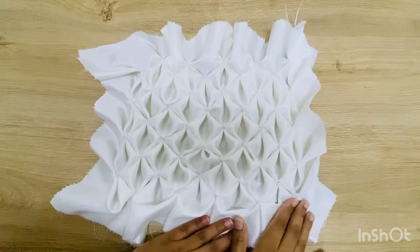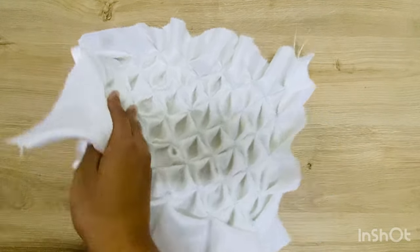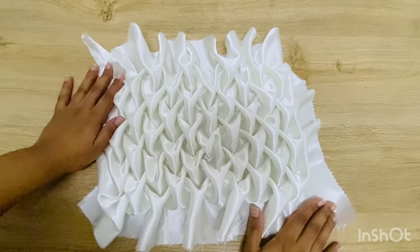When all the triangles are connected as shown, you will get a look like this. And when you turn it around, you will have the lovely look of this beautiful design ready for your clutch bag.